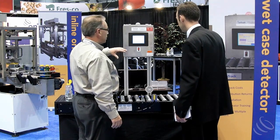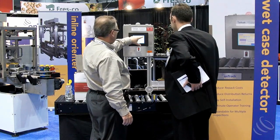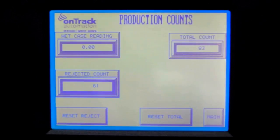The White Case Detector software is equipped with two different interfaces: an operator interface and a supervisor interface that is password protected. The operator interface allows the line operator to view the conductivity reading of every case that passes over the conductivity probes. It also shows the number of cases rejected and the number of cases checked.